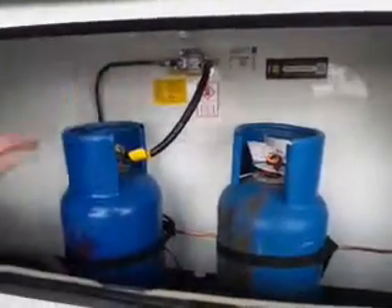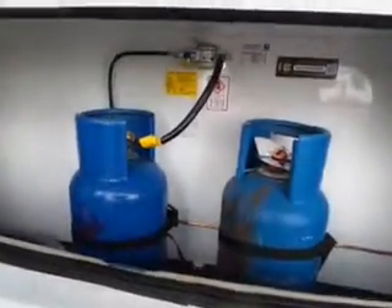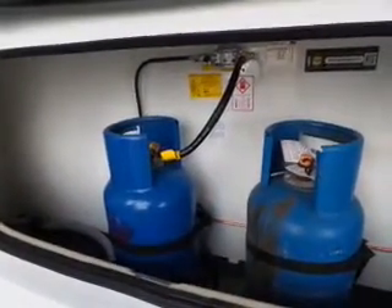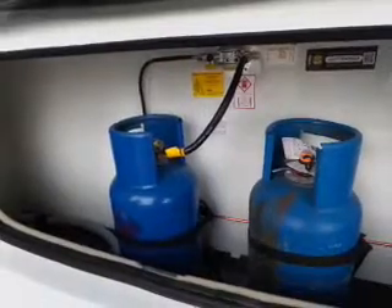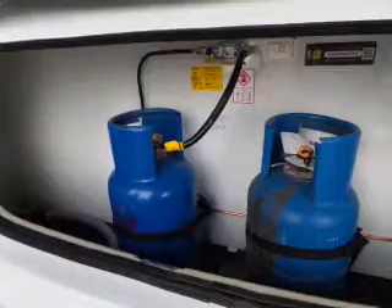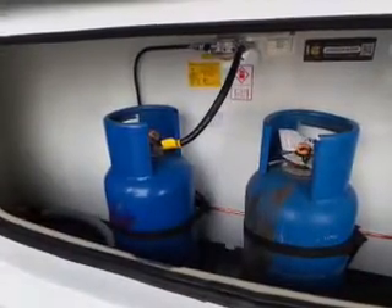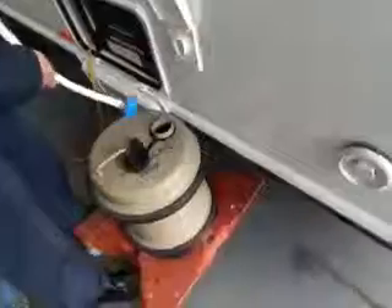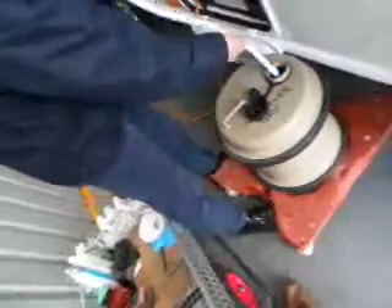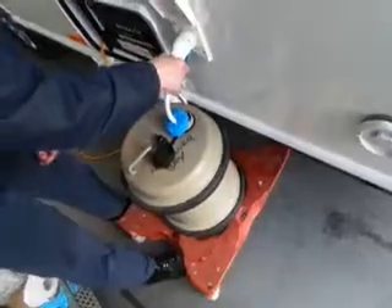There is an on/off button there. Butane tends to be more of a summer gas - it tends to decide not to gas off at around about below 4 degrees centigrade. It will gas off okay up to 4 degrees centigrade. It's a liquefied gas - it will curl up and you'll just be drawing air off the top of the container, so make sure it's straight. And then that just clicks in.